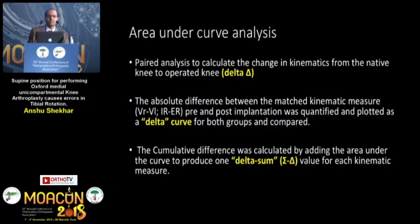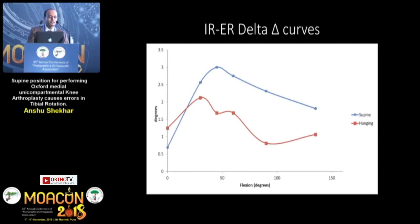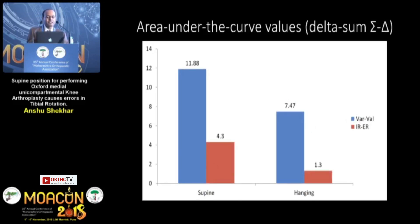Area under curve analysis was done to assess kinematic outcomes. This is a paired analysis to calculate the change in kinematics from the native knee to the operated knee. The absolute difference between matched kinematic measures for both varus-valgus and internal-external rotation were quantified and plotted as a delta curve, and cumulative differences were calculated as the delta sum. The red curve represents the hanging leg and the blue curve the supine leg, shown for both varus-valgus and rotation. Smaller differences mean we achieved a balance closer to the native knee — hence lesser is better.